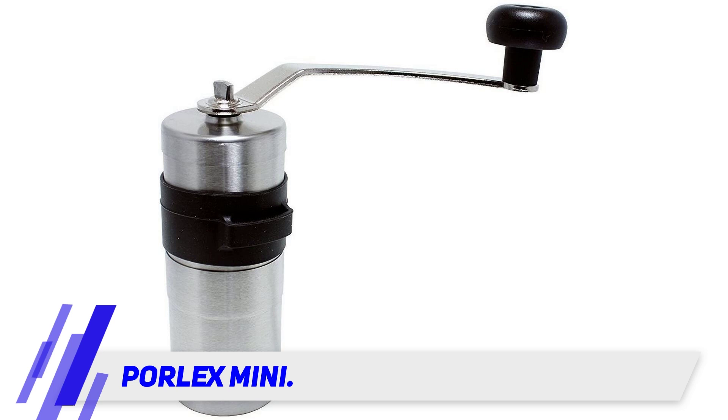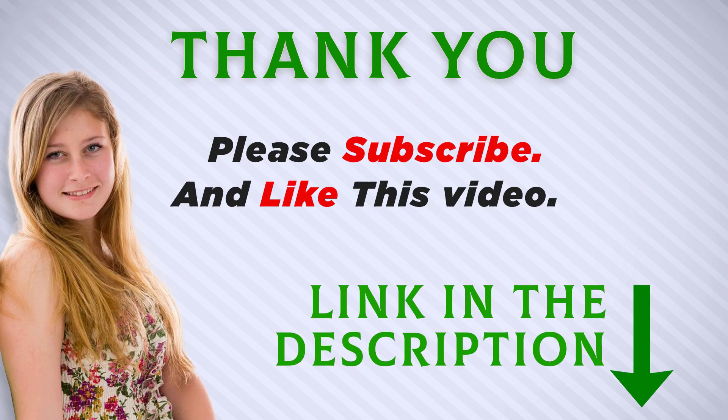Of course, compact size also means a small capacity — only 20 grams — which may be a problem for heavy coffee drinkers. I included this product link in the description; you can check it out for more information and the latest price.